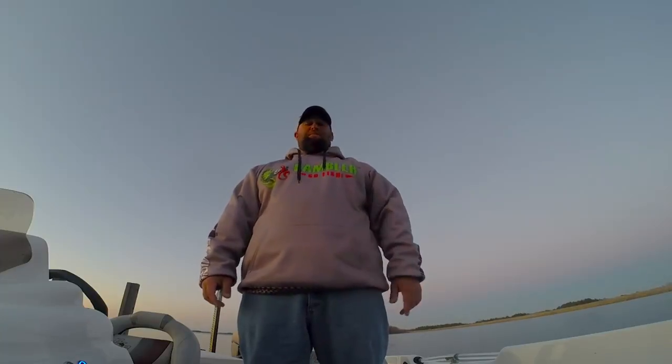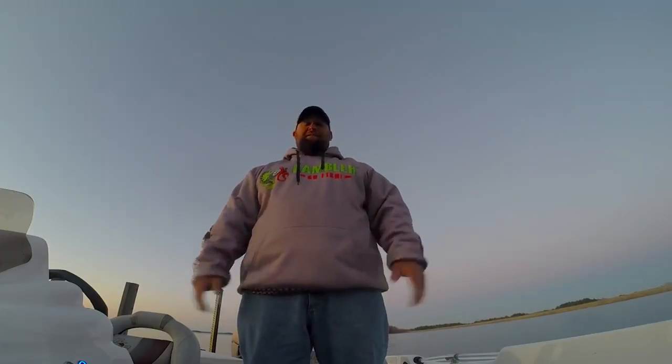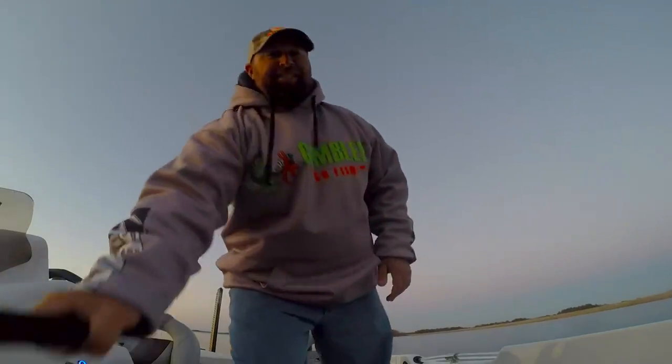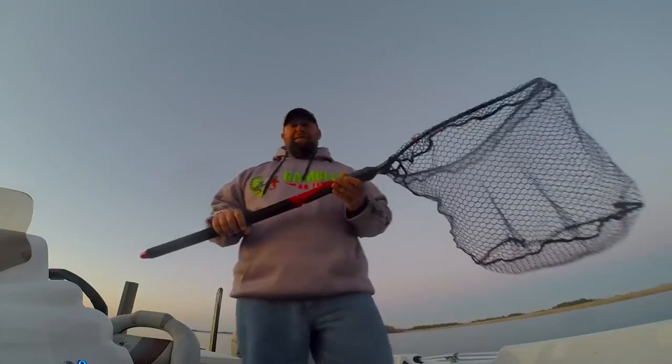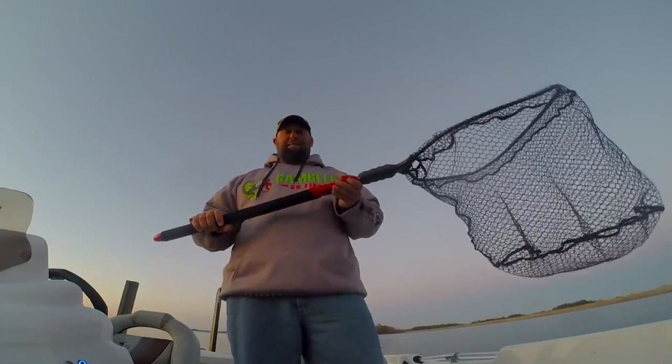You only need one of them, and if you buy the right one, you definitely only need one — and that's this thing. It's a net. This is the Ego S2 Slider. It's by far the best net on the market.